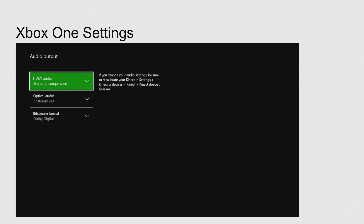For the Xbox One, you can see it more clearly. At the top, we have HDMI audio — you're going to want to make sure that's stereo uncompressed, because the GameCapture HD requires stereo. Your HDMI audio output going to the GameCapture HD is going to be stereo uncompressed. Then for your optical audio, select bitstream out, and for the bitstream format, it's going to be Dolby Digital — that's the setting for surround sound.